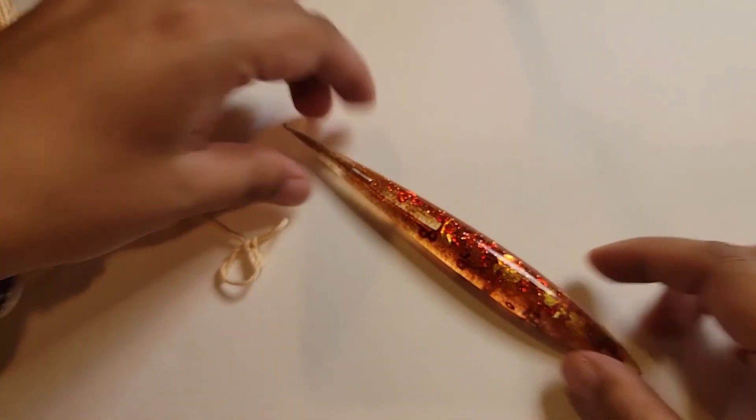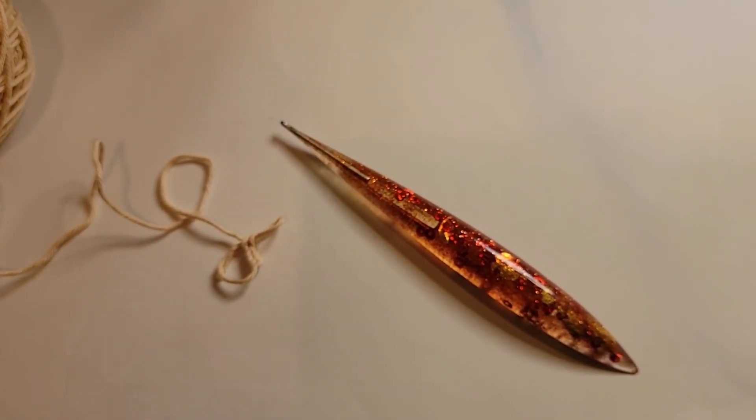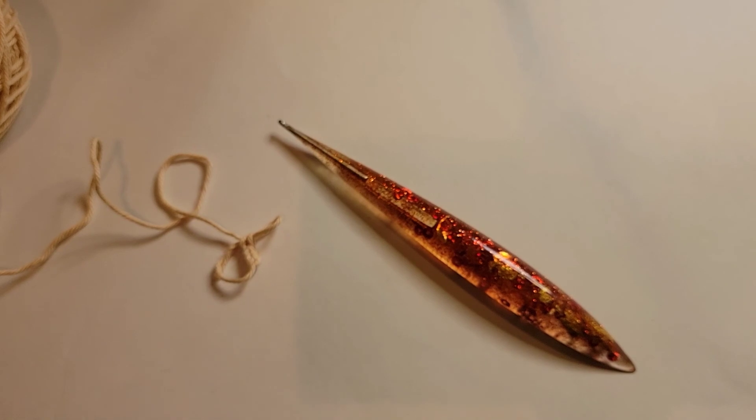That's my attempt at making a resin hook. I hope you enjoyed this video. If you liked it please give it a thumbs up, and if you'd like to hear more from me please subscribe. Bye!